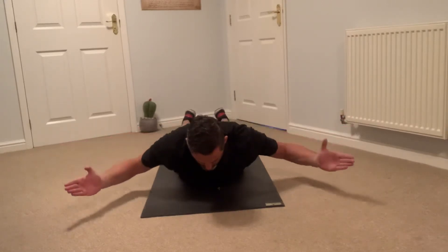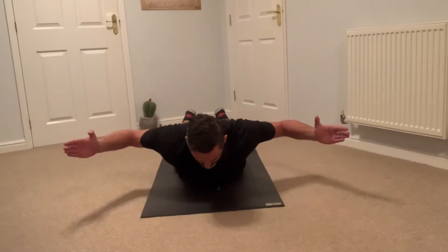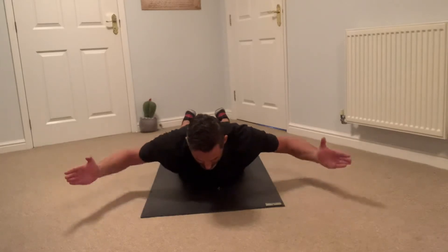This movement should come from the shoulder blades. Pull the shoulder blades back, hold, and then lower. Controlled, trying to keep it equal through both sides of the body.